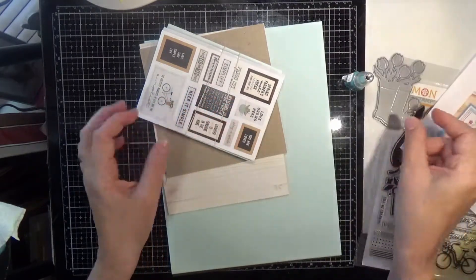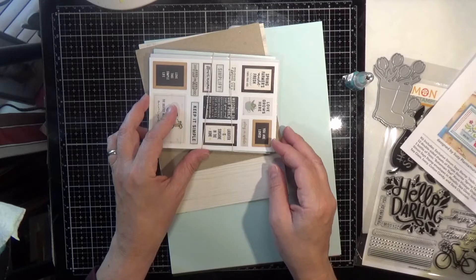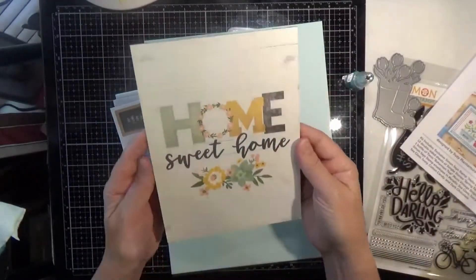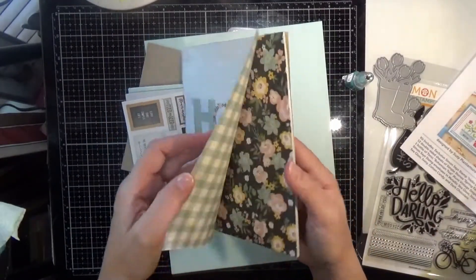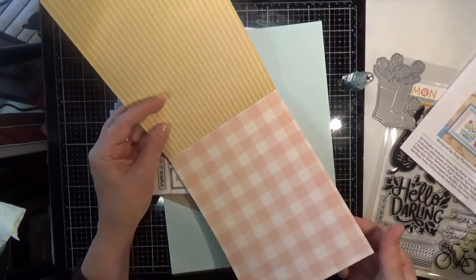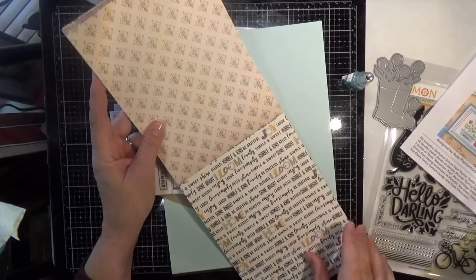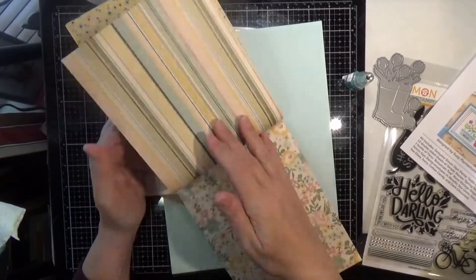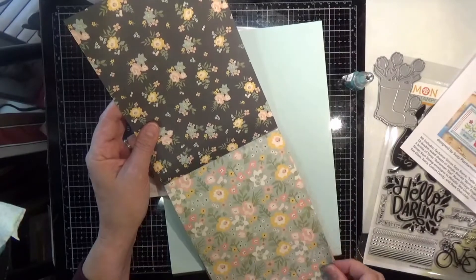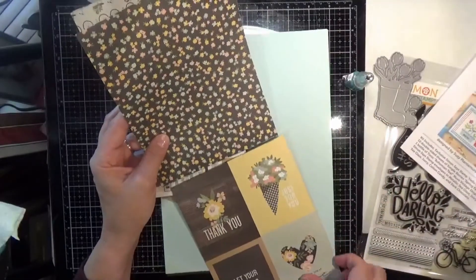We've got 12 double-sided sheets of A Simple Story Spring Farmhouse six by eight papers. I like that these are the six by eight and they're double-sided. I love the color palette of the peaches and the sage green — pretty papers. I also like that they have cut-aparts, including more bicycles to go with the bicycle stamp that came in our set. That is the Spring Farmhouse collection.